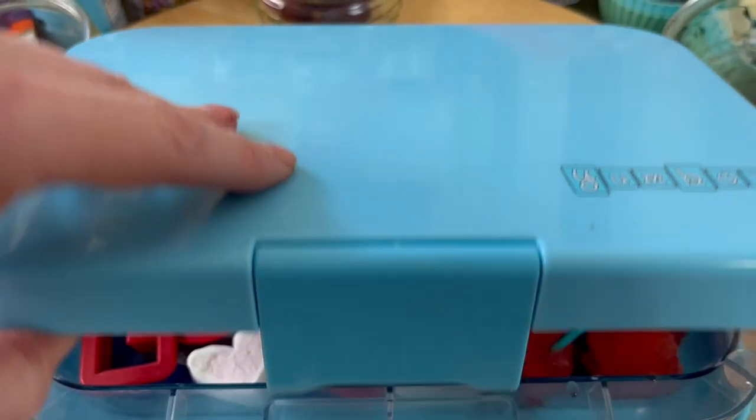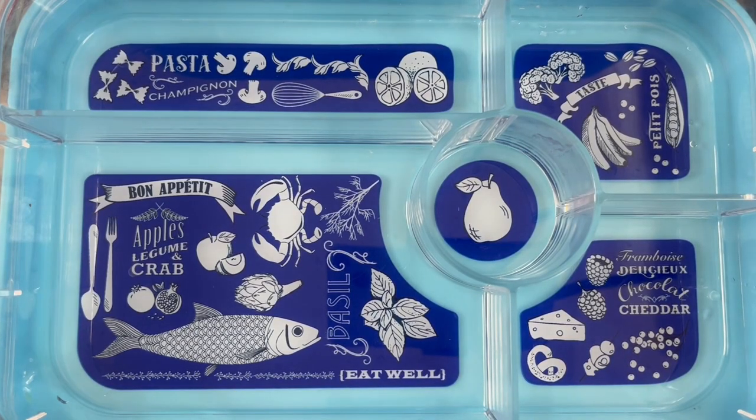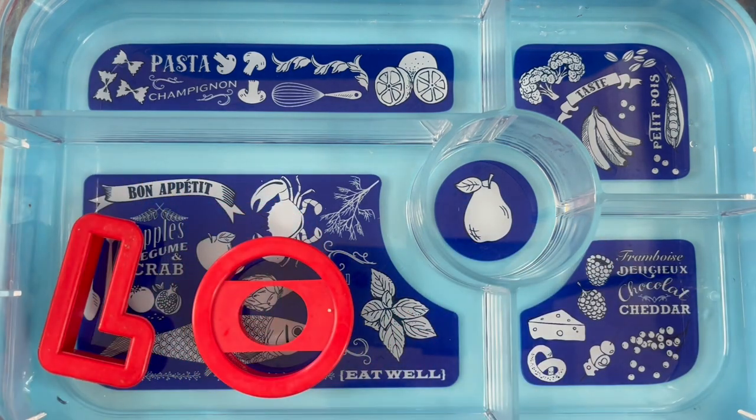We're using the tapas lunchbox here and we're using these love letters. Here's the tapas - we just thought we'd sort of test out the water and see what fits.